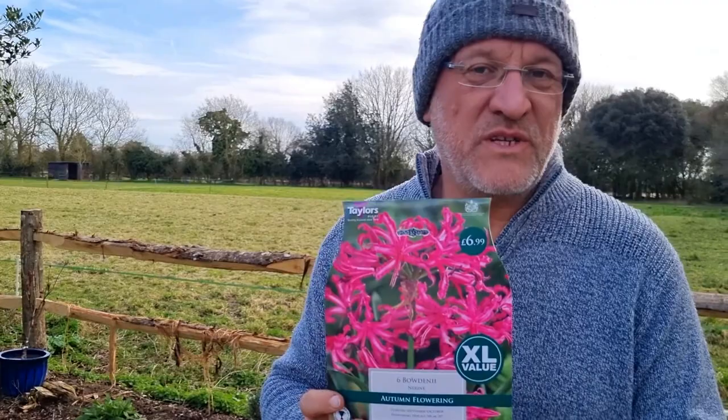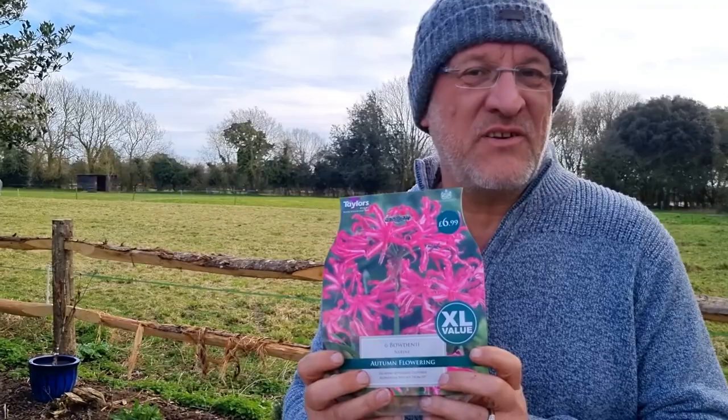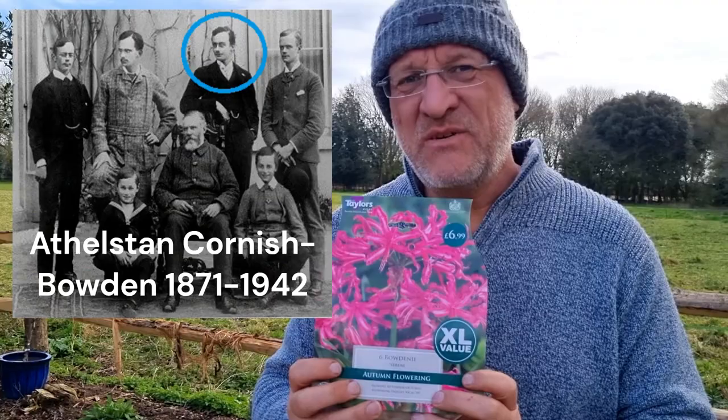Commonly known as the Guernsey Lily, although there is another Nerine called the Guernsey Lily — there's a lovely red one called Sarniensis. Both called the Guernsey Lily, and neither of them are actually from Guernsey. They're both South African. This one was sent over at the beginning of the 1900s by the very posh-sounding Athelstan Cornish Bowden, which is why it's called Bowdenii.